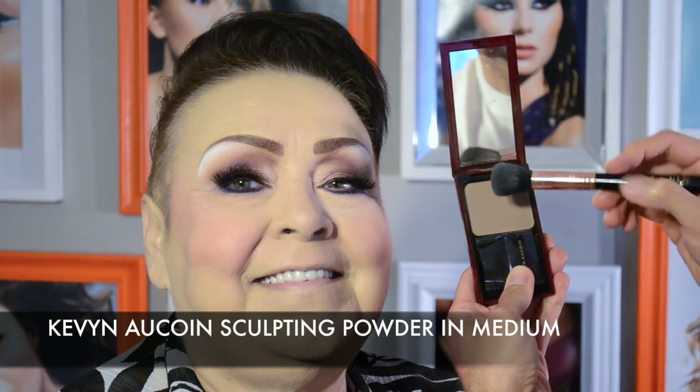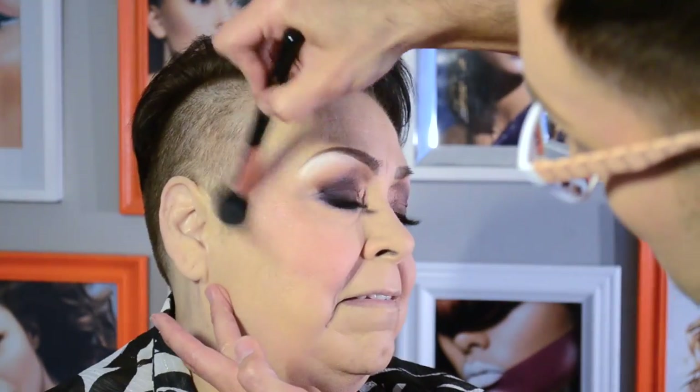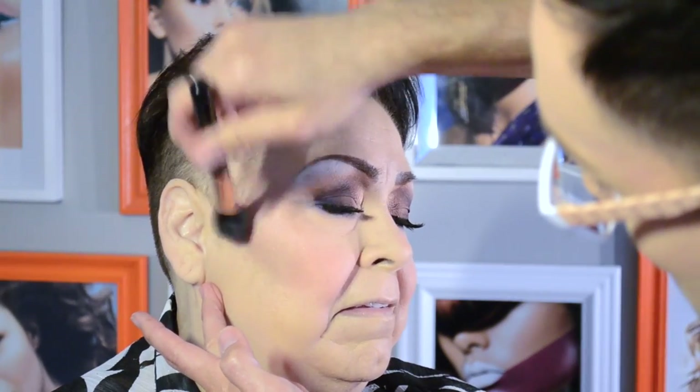Buffing one last layer of loose matte powder all over is my secret weapon against letting this face fade away as the night rolls on. I'm also diffusing the shimmer ever so slightly by buffing in this powder so it looks lit from within. I recommend using a matte powder to contour the hollows of the cheek. Using bronzers that have shimmer is a complete no-no — shimmer should only fall high up on the apples of the cheeks, not deep in the contoured hollows. I'm adding a bit of contour around the hairline to shape Linda's forehead. Notice I'm using the same brush I used to buff the last layer of loose powder — it picks up a softer amount of contour color because it still has a bit of loose translucent powder in it.